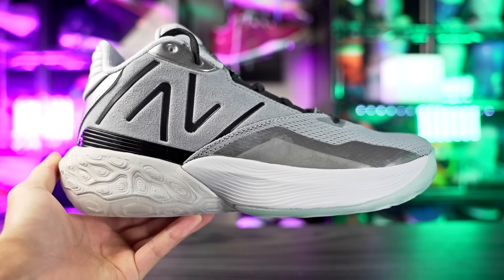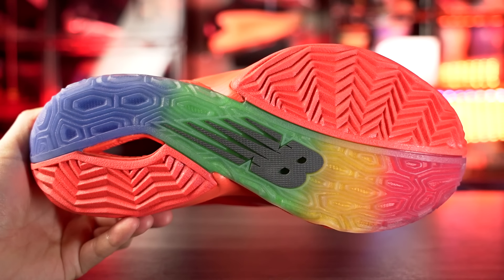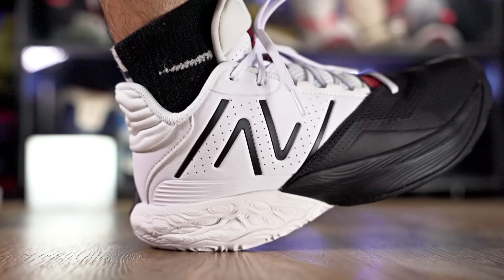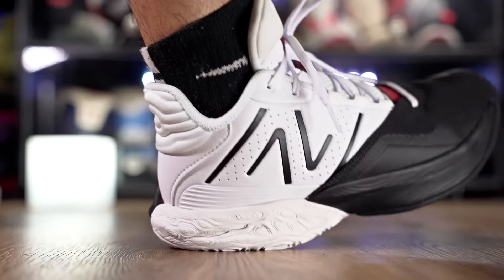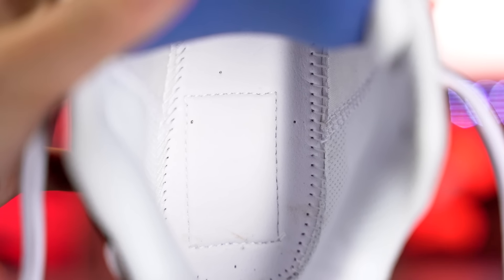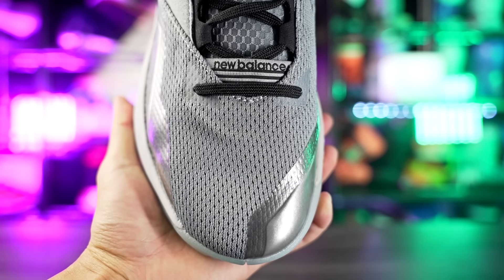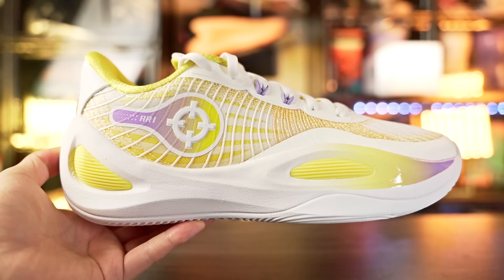Next is the New Balance Two Way V4 for $120. It's a solid all-around shoe but nothing is really top tier for me personally. Traction is solid but not top tier; cushion is solid but sits a little high off the ground which I don't like, and the strobel board is pretty stiff. It does soften up when broken in, but compared to a soft mesh strobel like the Zap One, it's not as soft. The upper is nice but quality isn't the greatest.